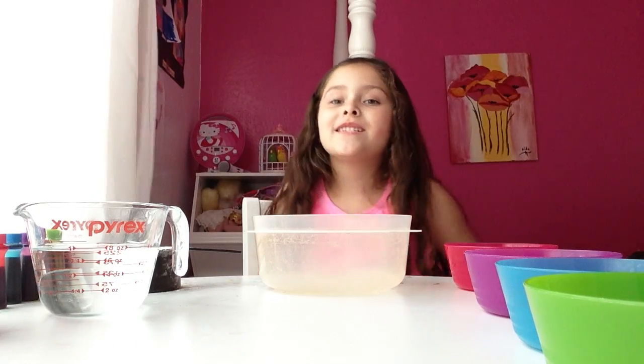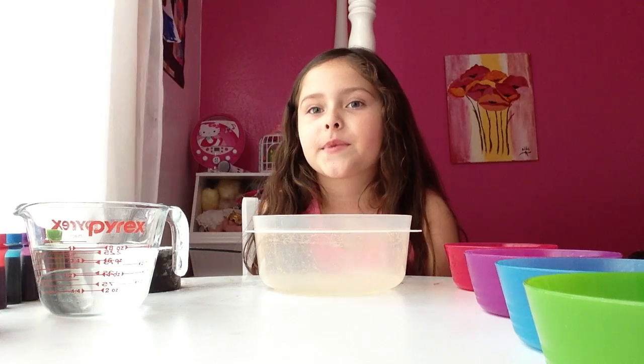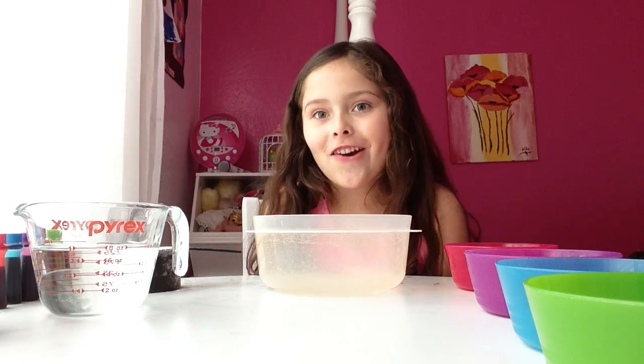Hi, my name is Simone and today I'm going to be making finger paint. So let's get started.